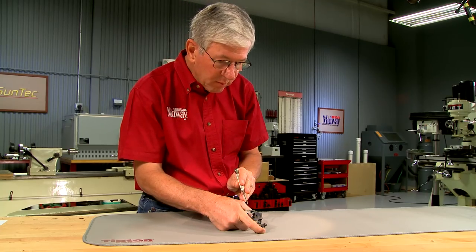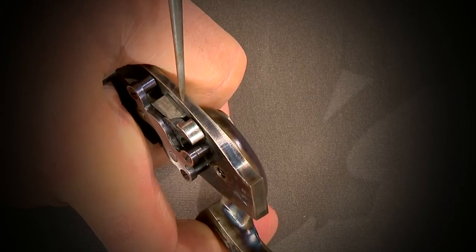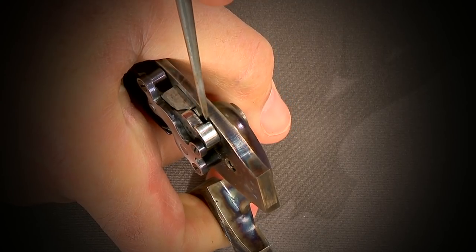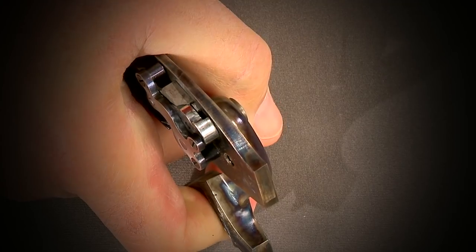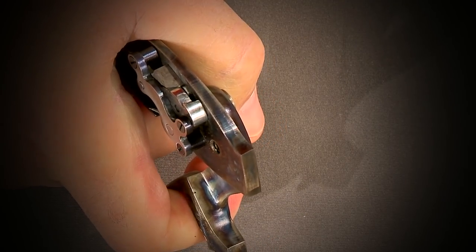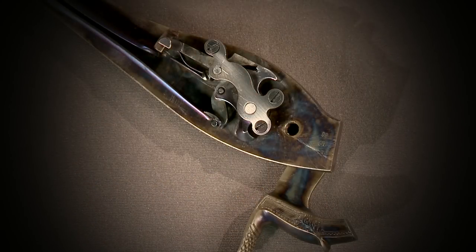With the lock out, it's easy to see what's causing the problem. The nose of the sear and the half cock notch in the tumbler are broken. It appears that there wasn't enough clearance for the sear to clear the half cock notch when the gun was fired, causing the nose of the sear to impact the bottom edge of the half cock notch, breaking both.